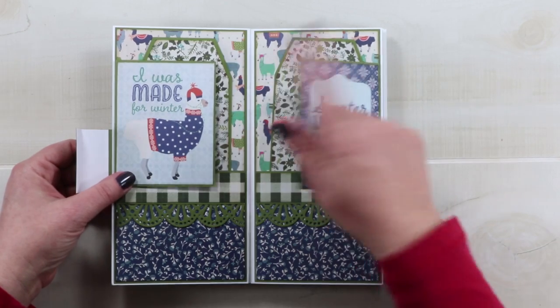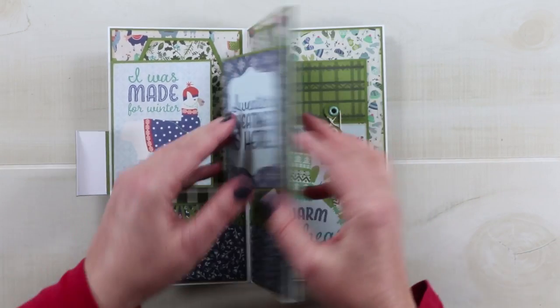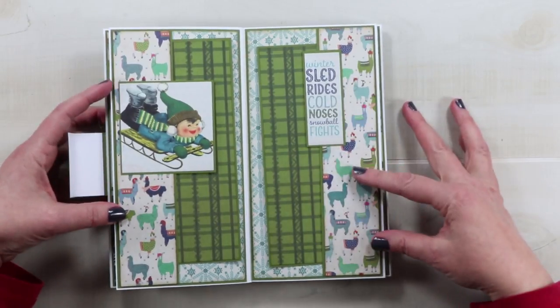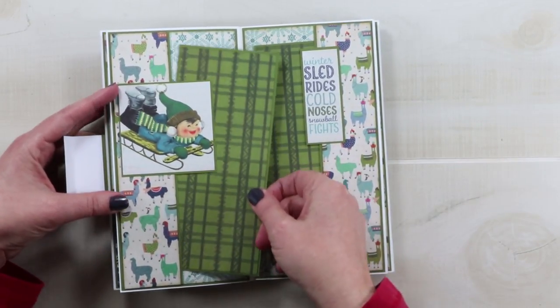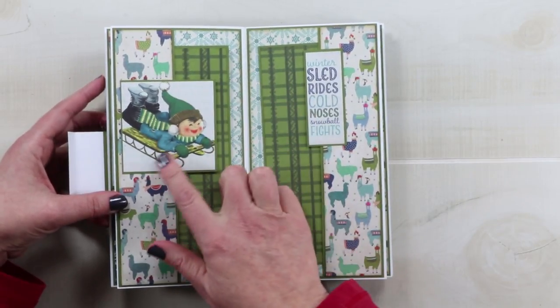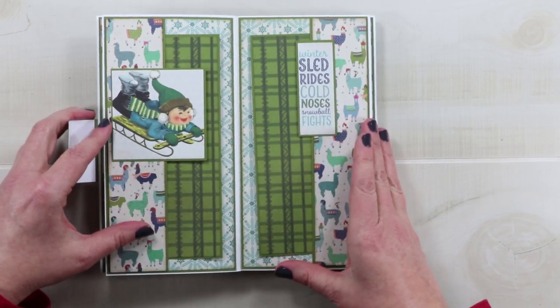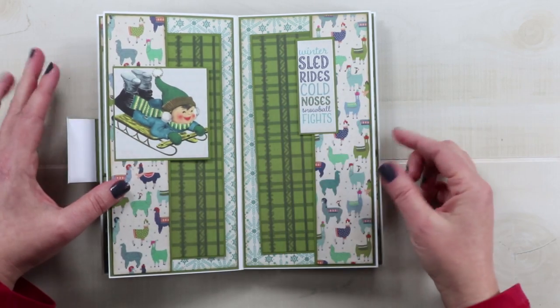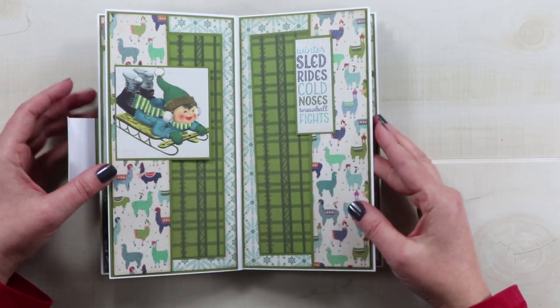And there are llamas, so that makes it more fun. The next set of pages has a side pocket and there are large tags tucked into it as well. I included more of the llama paper and these sweet images. This one was a little bit too large, so I wound up cutting it and using it on both sides, and actually that worked out pretty cute.